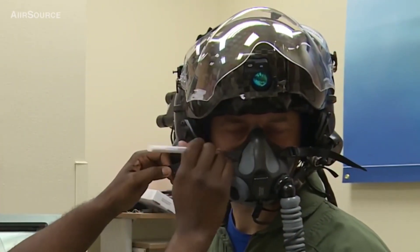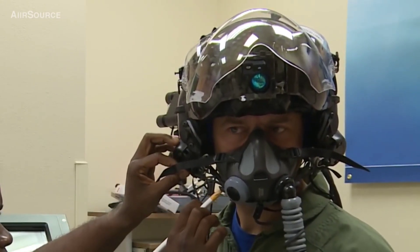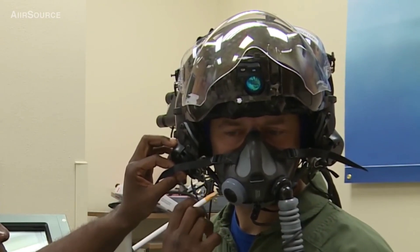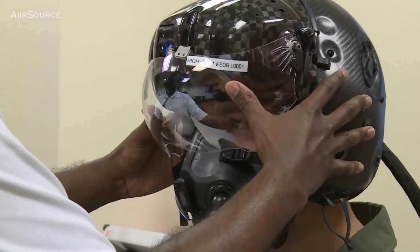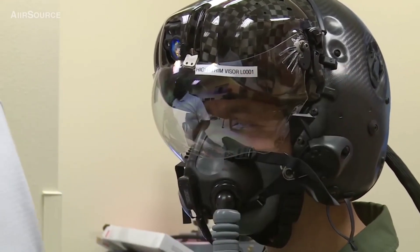I'll go ahead and mark this so we can tackle. Okay, we'll go ahead and bring that down now. All right, so we're going to go ahead and do the alignment process now.